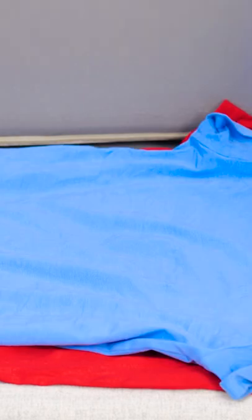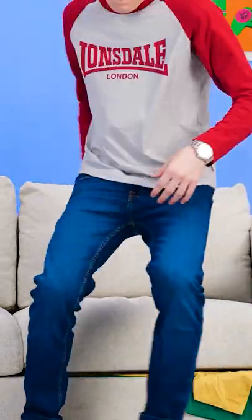Remove your couch cushions. Then put a piece of clothing under one of them — you can put a bunch on top of each other. Then put the cushion back down. And then the rest is easy.